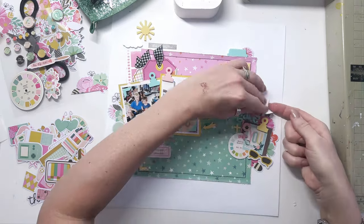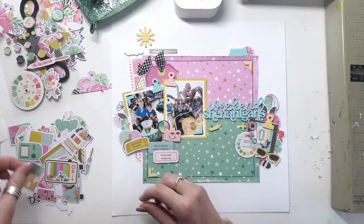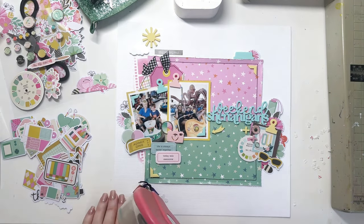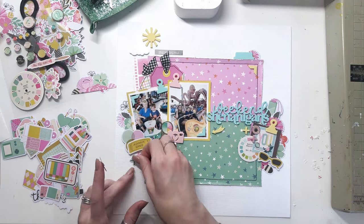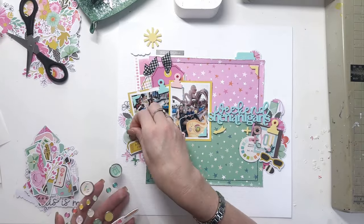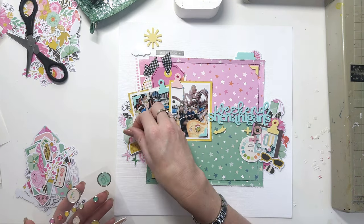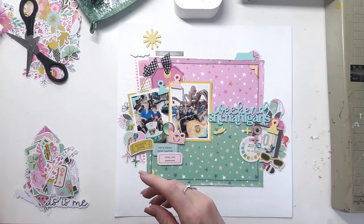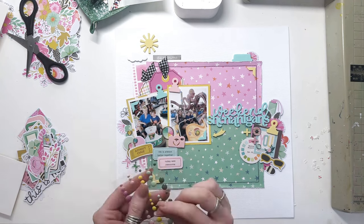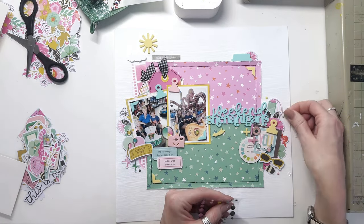I'm going to come in soon with some sequins. I should also mention that I stitched around the two tags behind my photos, and I also stitched around the big patterned paper square in the middle of the layout — obviously I did that before I started adding all of the embellishments, because otherwise that would have been a bit tricky. These clusters are massive, there's so much in each one. I'm just continuing to build up and add more and more — different layers and different textures. I like to have different textures in all my clusters.